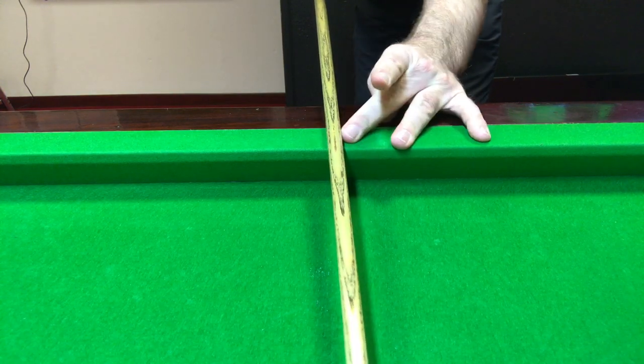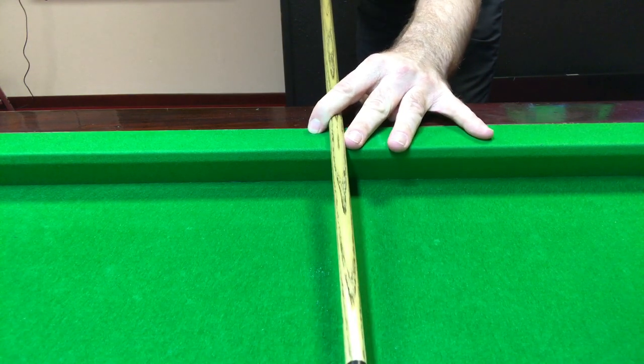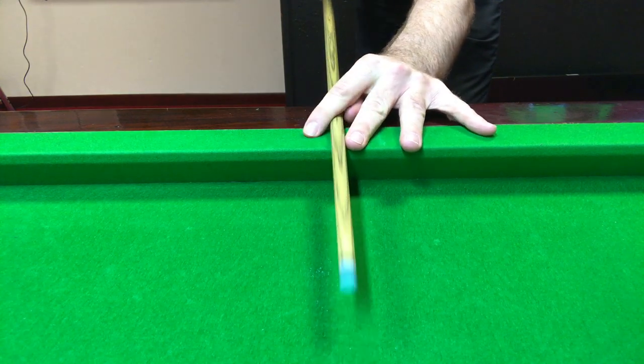Common mistakes are keeping the thumb away from the cue. Players think they shouldn't be touching the thumb onto the cue, but actually that's the opposite — it helps keep it in a nice straight line.